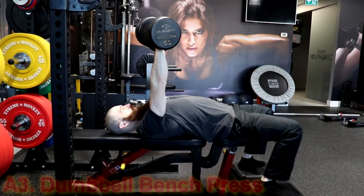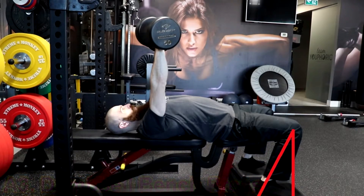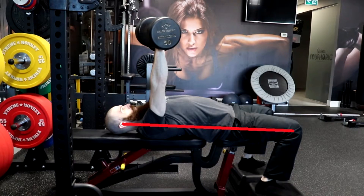The third exercise is going to be the Dumbbell Bench Press. To perform this exercise, plant your feet firmly on the floor, slightly behind your knees. You want to ensure that your butt remains on the bench and that you're maintaining a neutral spine throughout the entire exercise. You also want to retract your shoulder blades and pull them down towards your butt to fix the scapula and place your head firmly on the bench.